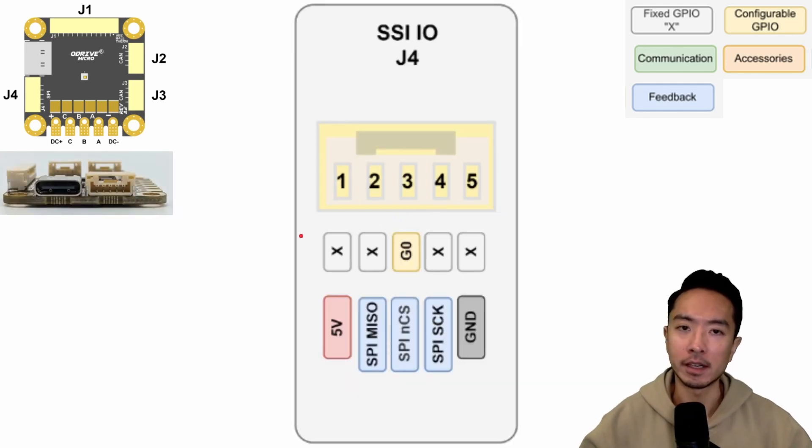Here's the SSI-IO connector, J4, which is on the left of the board. It has 5 pins: the 5 volt, SPI-MISO, SPI-NCS, SPI-SCK, and ground.